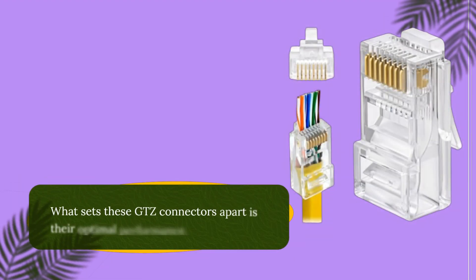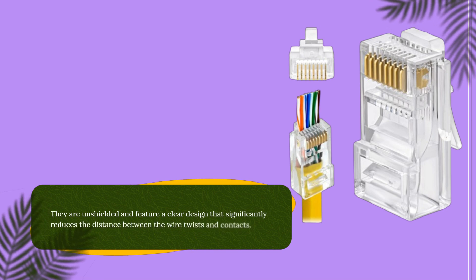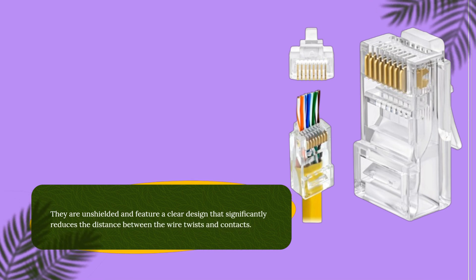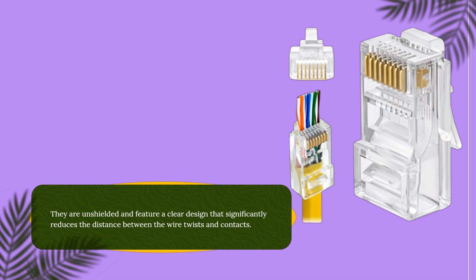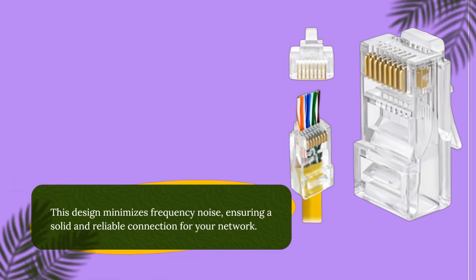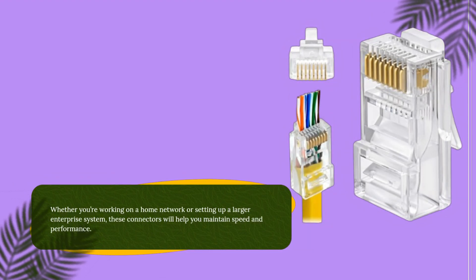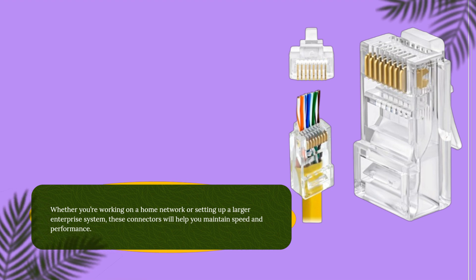What sets these GTZ connectors apart is their optimal performance. They are unshielded and feature a clear design that significantly reduces the distance between the wire twists and contacts. This design minimizes frequency noise, ensuring a solid and reliable connection for your network. Whether you're working on a home network or setting up a larger enterprise system, these connectors will help you maintain speed and performance.